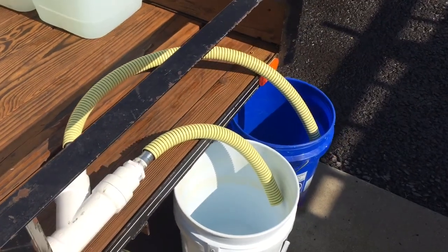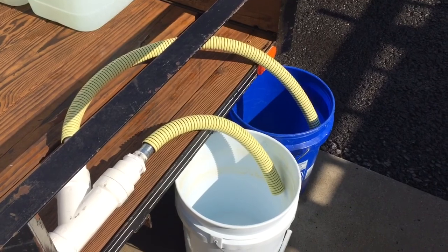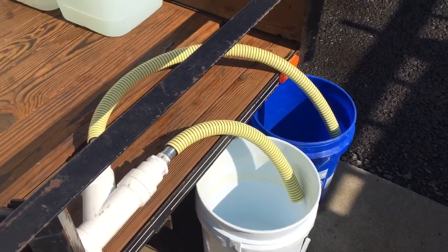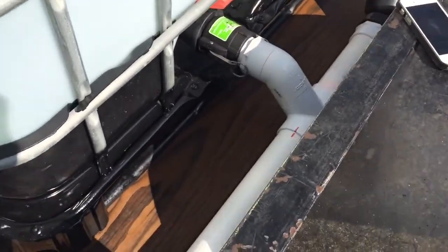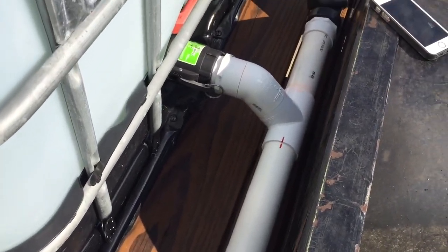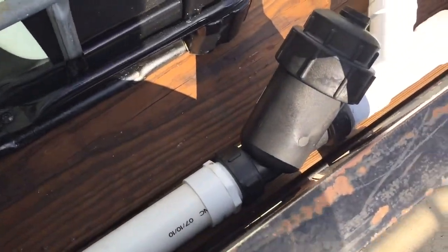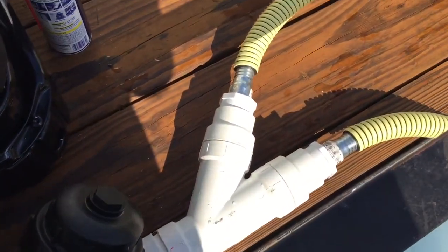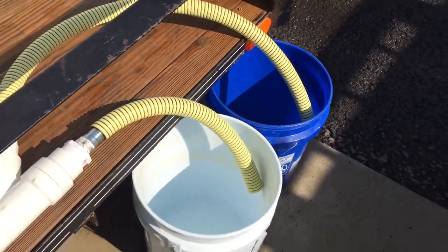All right, this is Steve here. I am about to do a test on my supply line from my 275 gallon IBC tote. This is my new trailer build. I've got 2 inch PVC that is going to a filter, inline strainer, Y, off, and then to the suction hose.